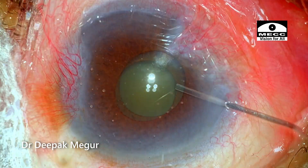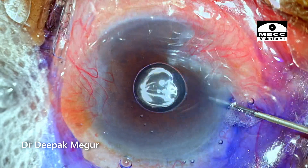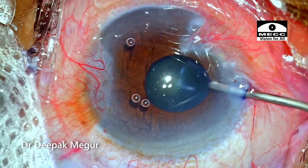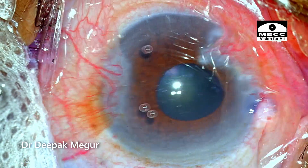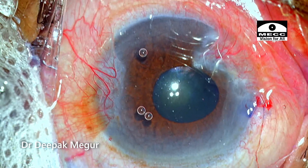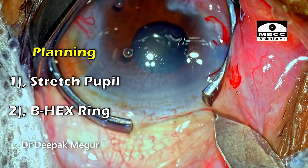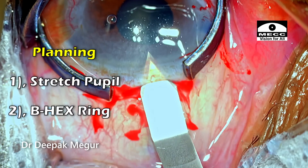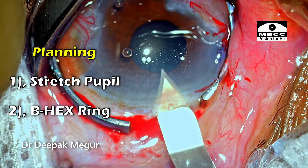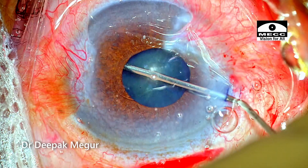The side ports are made and the anterior capsule is stained. As I'm putting the OVD into the eye, I expect the pupil to dilate a little bit, and then I'm going to take a call on whether to use a pupil expansion device or not. This is a rigid pupil as it doesn't dilate on injection of OVD. I need to do a stretching of the pupil to break some of the sphincter so that the pupil enlarges in size. After that, the iris is going to become very floppy, so I would want to use a device which holds the iris in place.